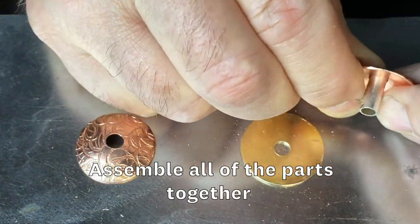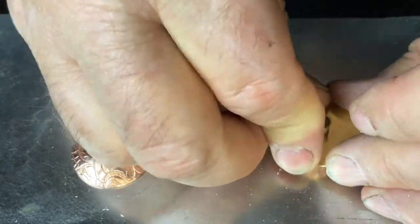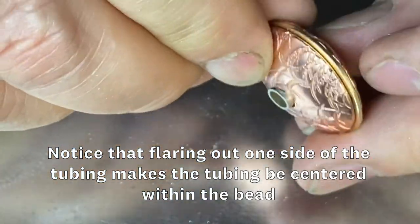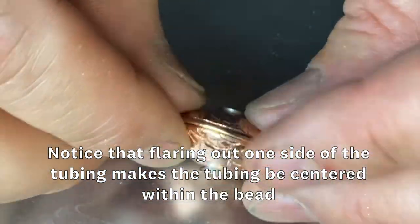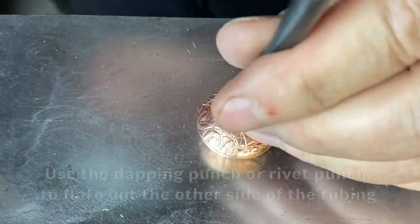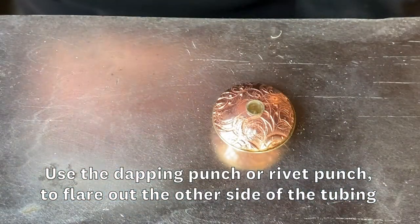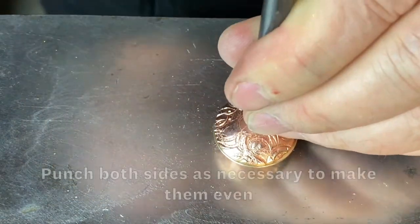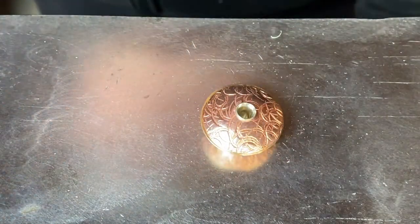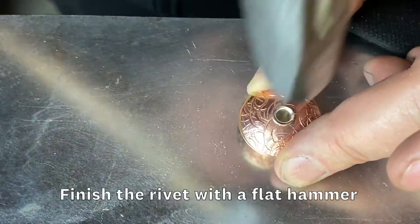Now it's time to assemble all the parts together. Notice that flaring out one side of the tubing makes the tubing be centered within the bead. With the flared side of the tubing facing towards the anvil surface, use the dapping punch or rivet punch to flare out the other side of the tubing. Punch both sides as necessary to make them even. Finish the rivet with a flat hammer.